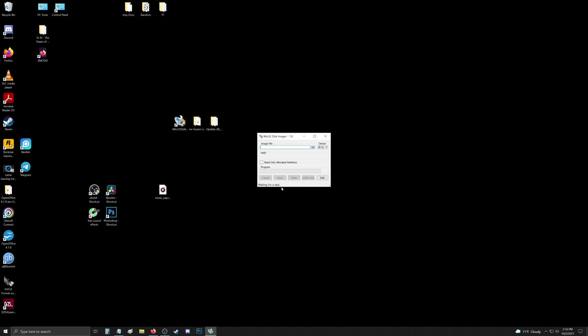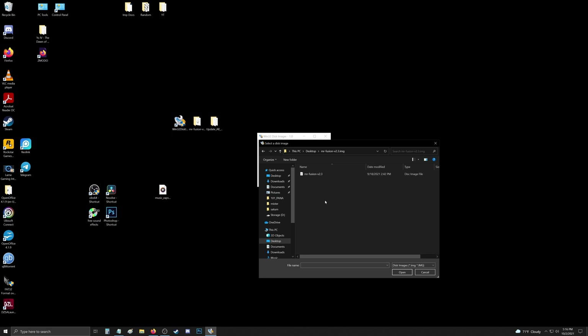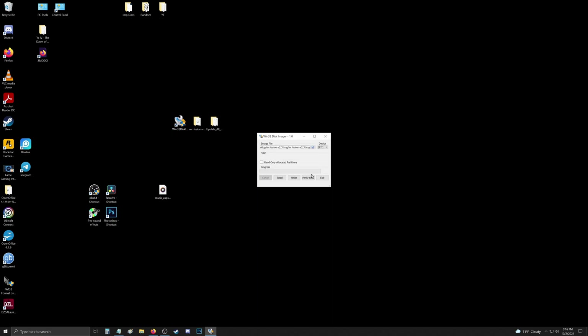Now we can go ahead and run Win32 Disk Imager. All we have to do is point it to the MR. Fusion image file that we downloaded, make sure you're writing to the right drive, and once we're happy we can go ahead and hit Write.